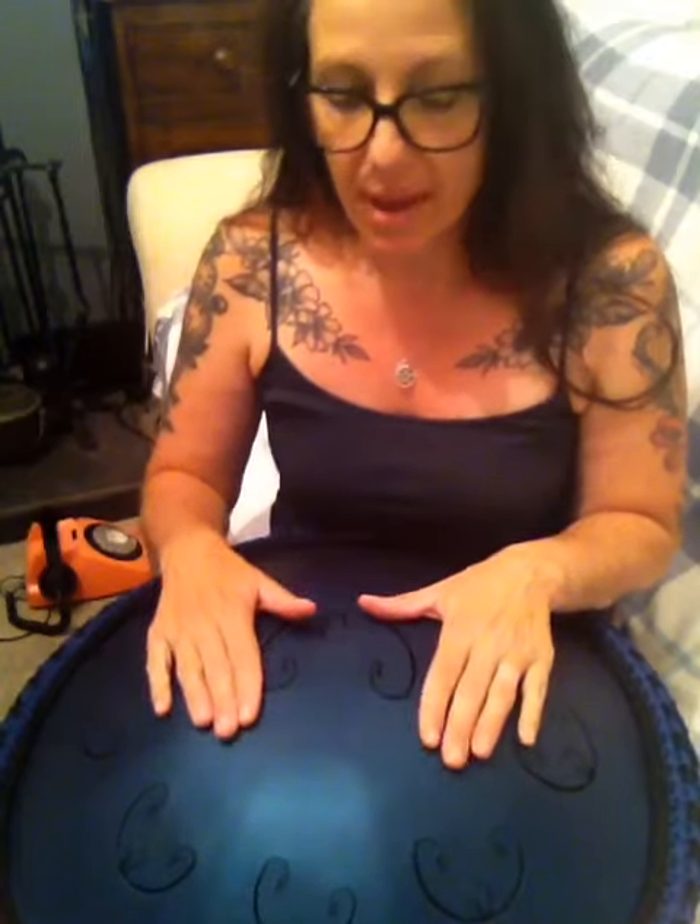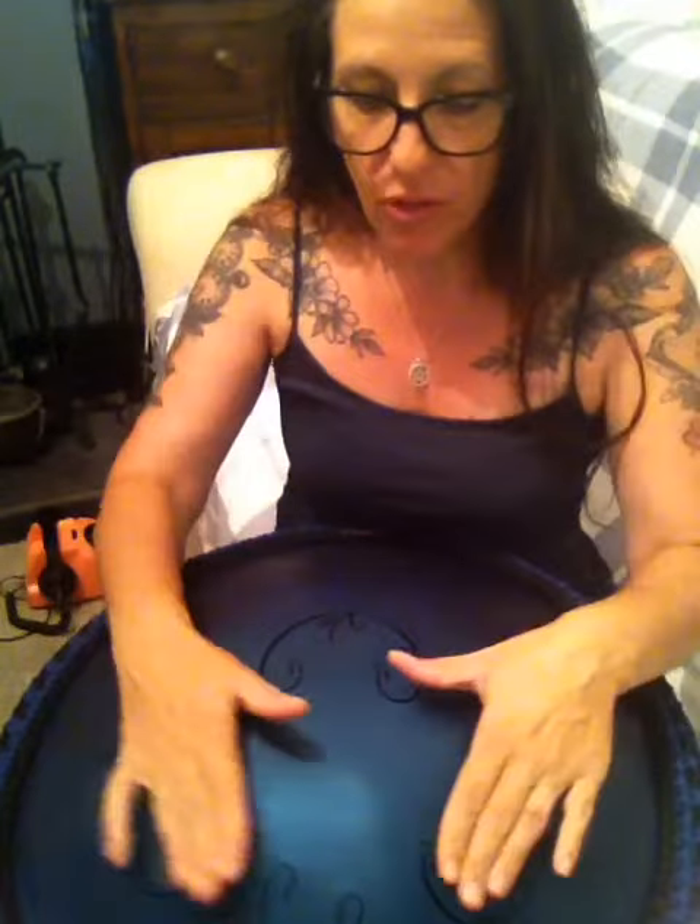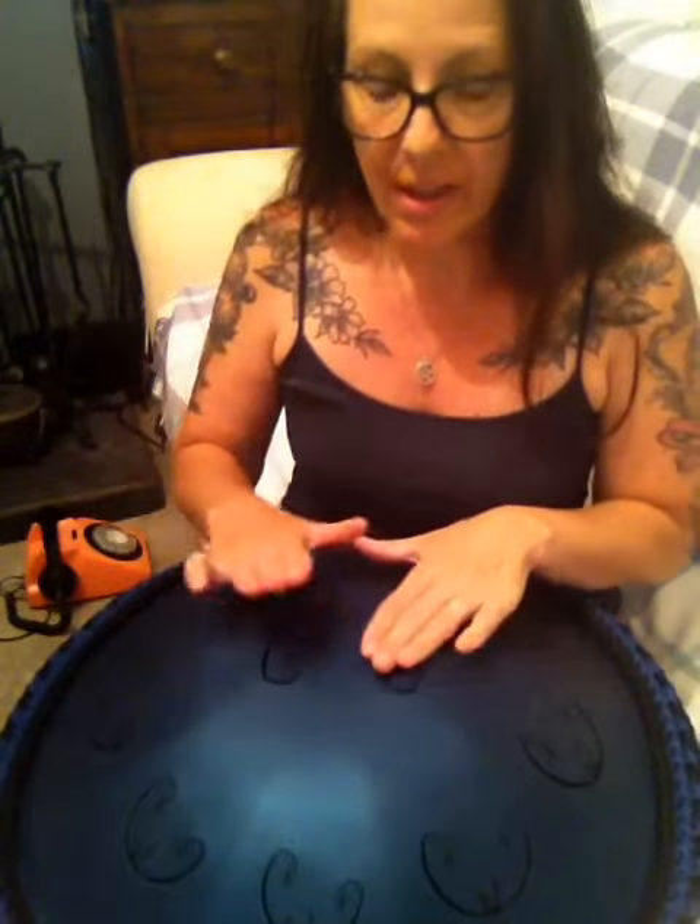Hello. It's been two days since I've had my drum. I'm in D Celtic minor and I've been having a little play around with what I can do — different ways of making sounds on different parts of the drum you can hit and different ways you can do this.